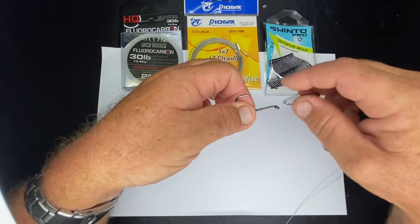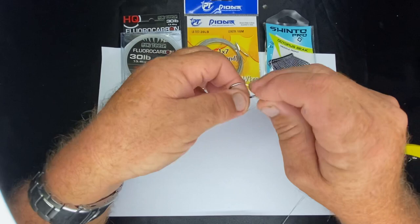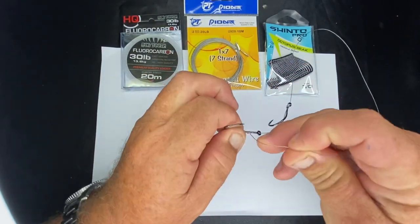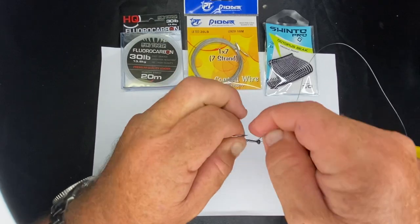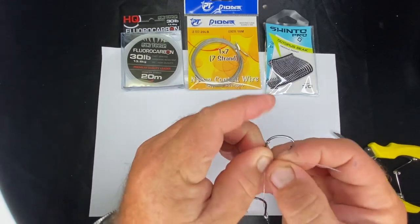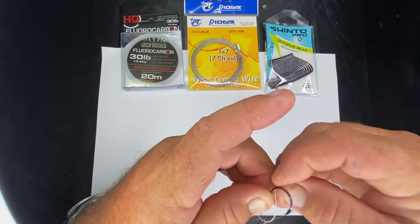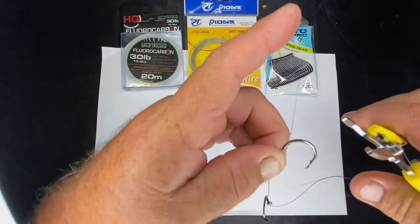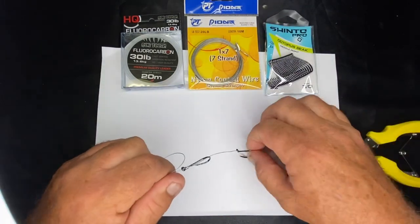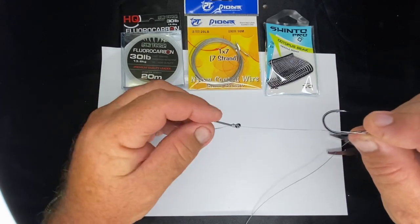Remember, that knot's going to slide from there up to here, so we just make it that much longer. That's where you start again - round, one, two, three, four, five, six. Reverse it around like I showed you, go through the little loop there, pull it out, get your pliers, grab that part of it, lock it all in tight, and slide that up to the end like so.